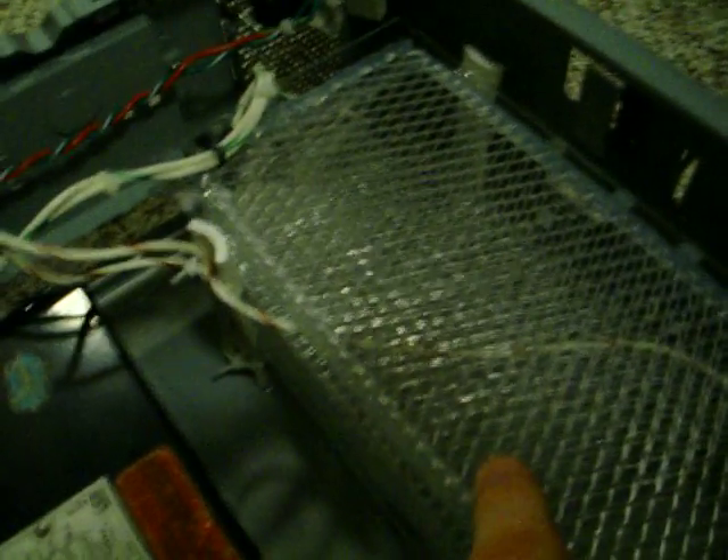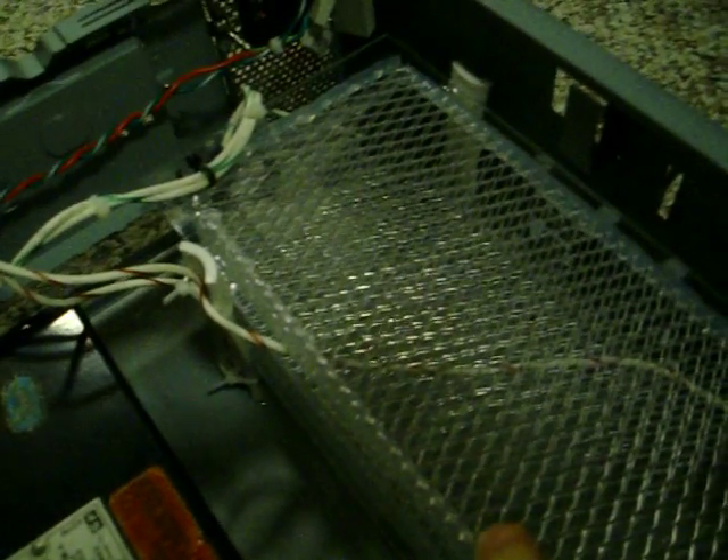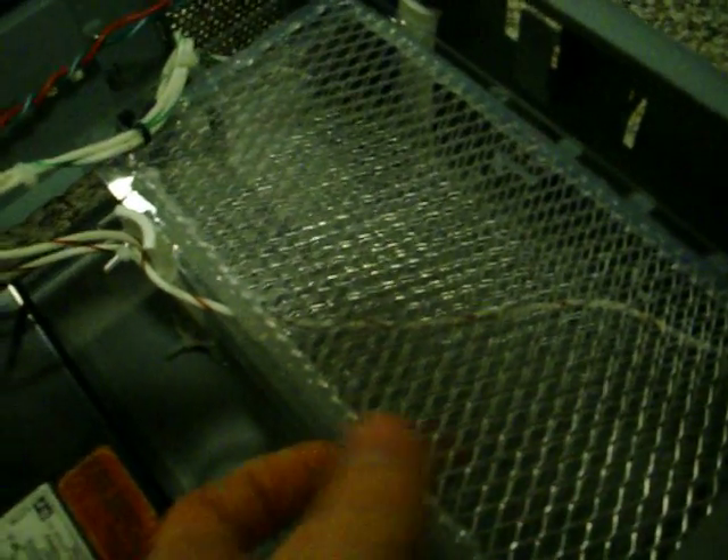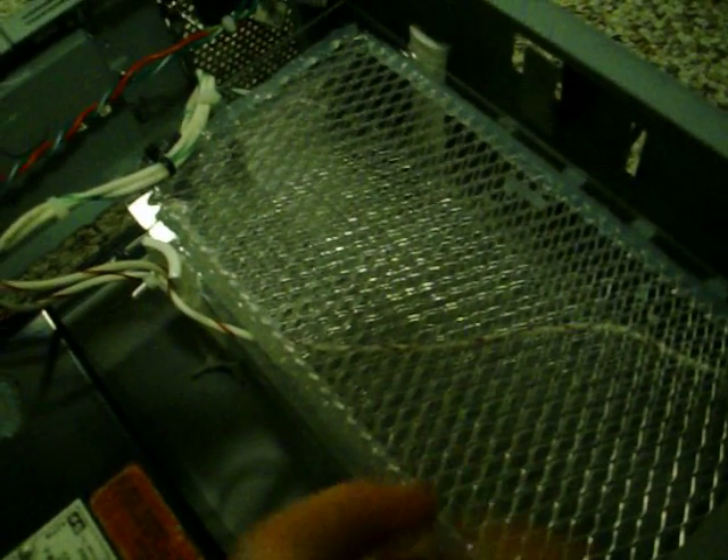I have these plates here — two glass plates. Each side has the same type of metal screen aluminum. It's just actually gutter guard material used to prevent leaves from getting into rain gutters. But it works just fine. There's this screen on each side of the glass.